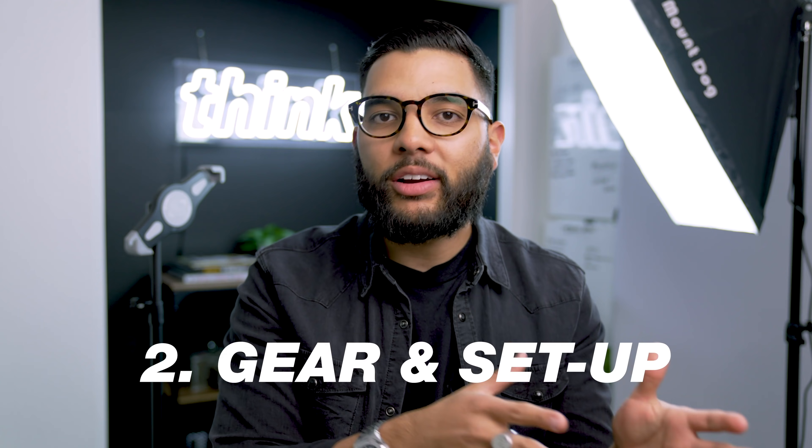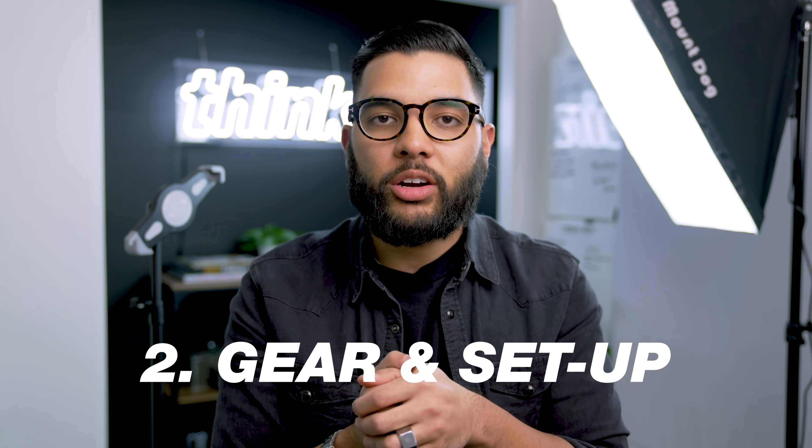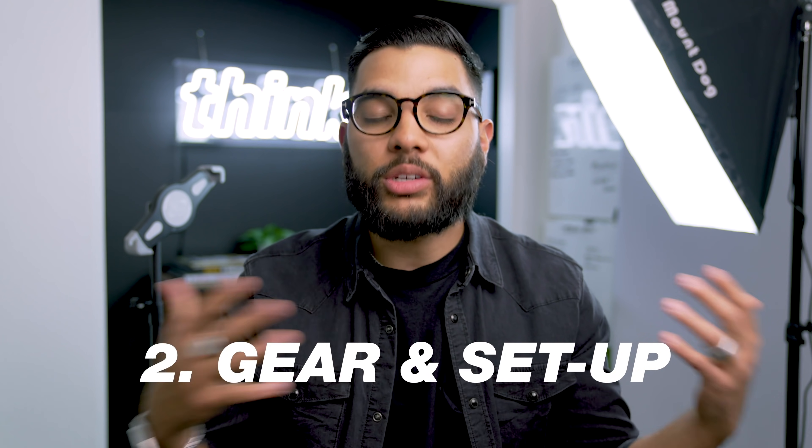Tip two is the gear and setup. If you are just getting started shooting videos with your iPad or your tablet, by all means, just get started. Use a stack of books to hold up your iPad if needed, use a window light for lighting. You don't have to break the bank when it comes to upgrading gear, so that creating content is a lot easier and looks and sounds a lot better.